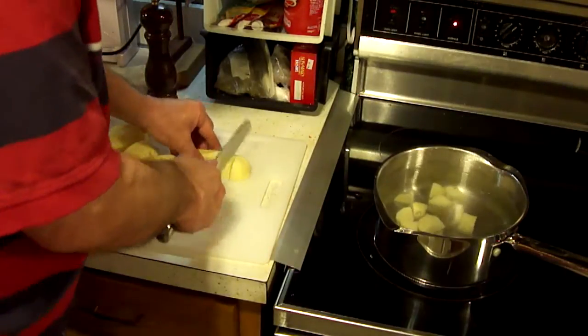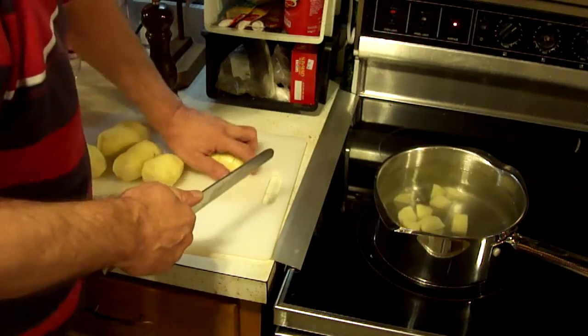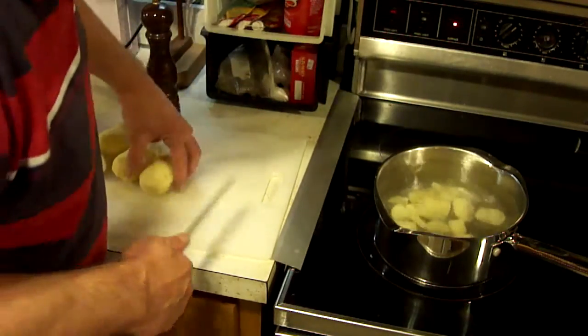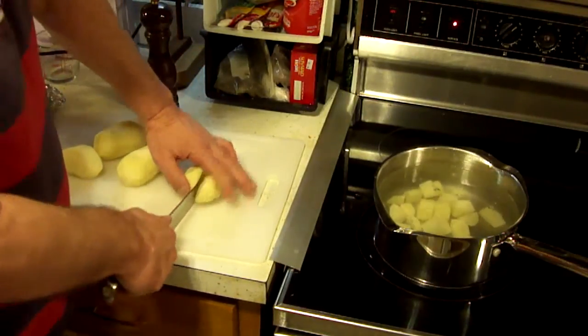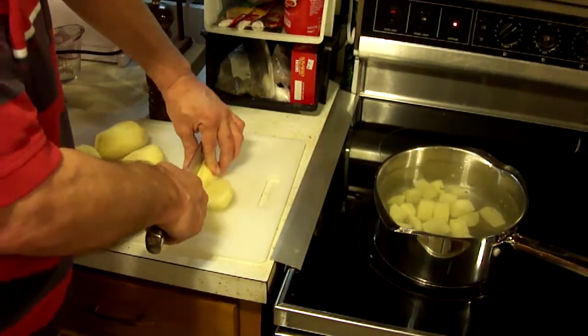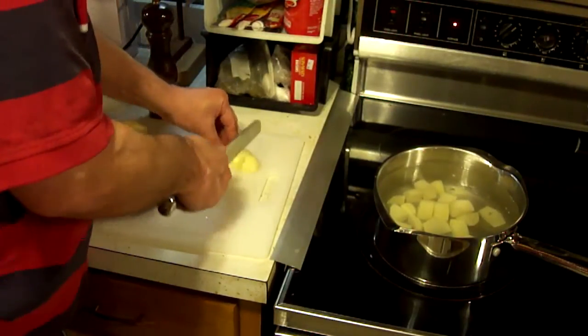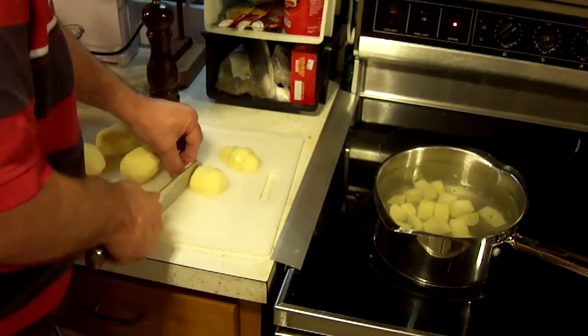You just want to make sure they're covered with water. You can add salt — that's optional, but I think it's a good idea, unless you're really adverse to too much salt, to go ahead and add some salt as you're boiling. I might add about a teaspoon. The nice thing about potatoes is they're really affordable, really good, and really filling.